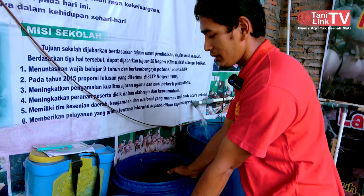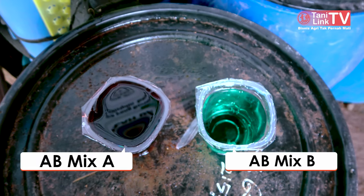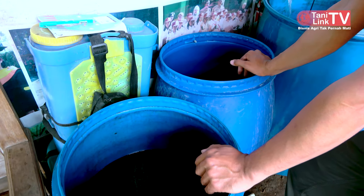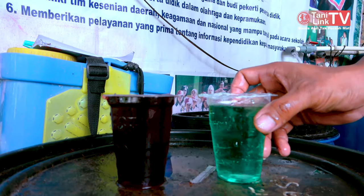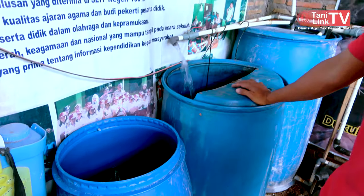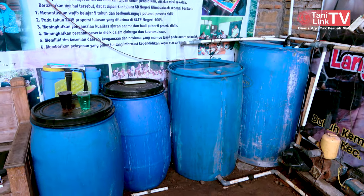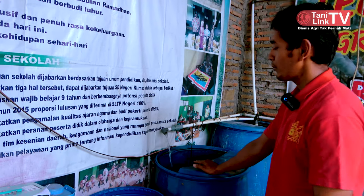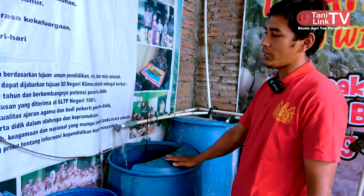Kalau kita buat nutrisi sendiri, untuk pupuk kita gunakan AB mix: A sendiri, B sendiri. Untuk pekatan A itu kandungannya kalium, kalsium nitrat, KNO3, dan besi. Untuk pekatan B ada magnesium sulfat, kalium sulfat, KNO3, mikro, dan MKP. Kalau menginginkan misalnya 1000 ppm atau EC 2,0, untuk tong 200 liter ini saya kasih pekatan A 1 liter dan pekatan B 1 liter untuk 200 liter air. Nanti ketemu EC yang kita inginkan, misalnya 1000 ppm atau EC 2,0.